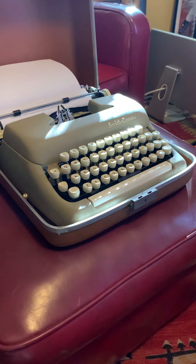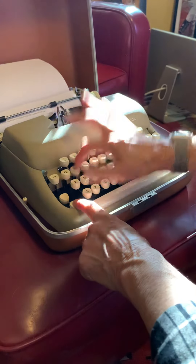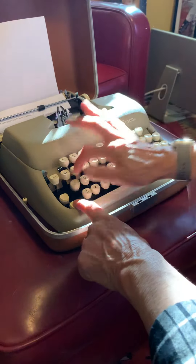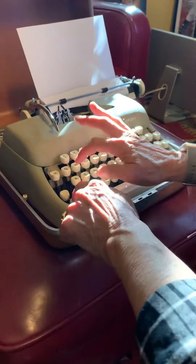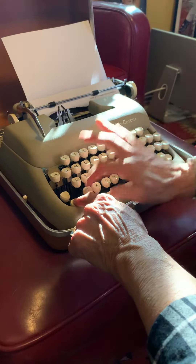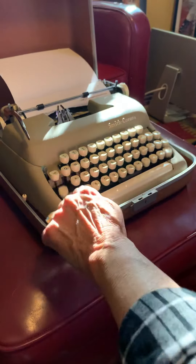They look pretty good. Now we're going to go to the capitals. I'm going to go back and start with the A row again.